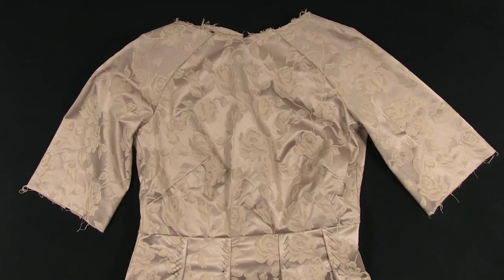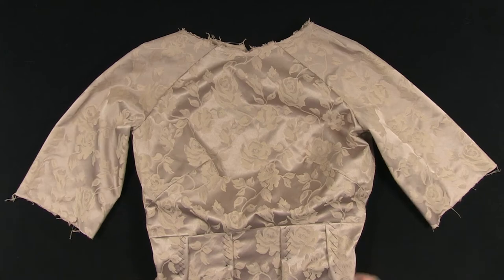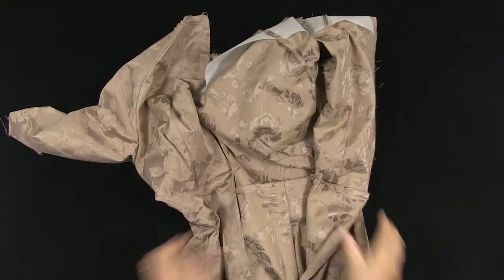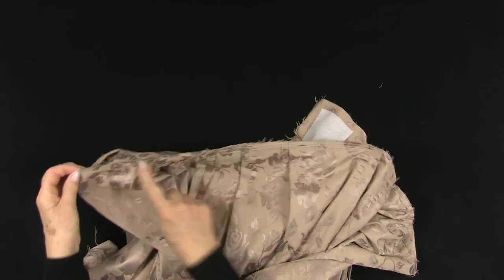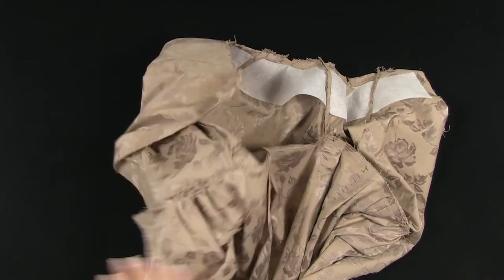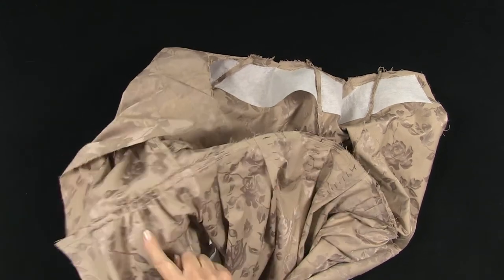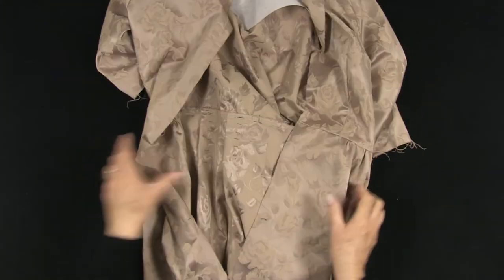This is a good time to try on your garment and make any adjustments. It is easy at this stage to take in a little at the side seams if there is too much ease. The bodice is now joined to the skirt — the dress is looking very pretty. I have trimmed the seam allowance and pressed it towards the bodice. Be careful not to press the gathers or the pleats; you want them to remain as soft folds.